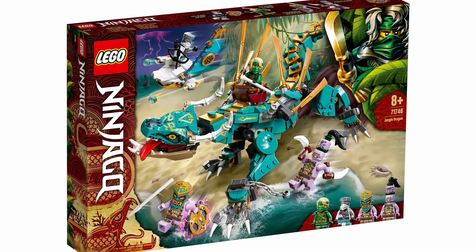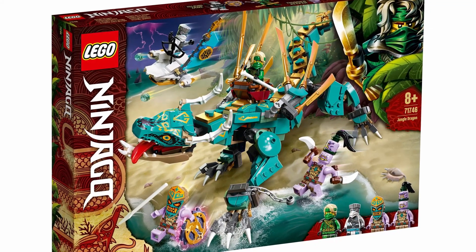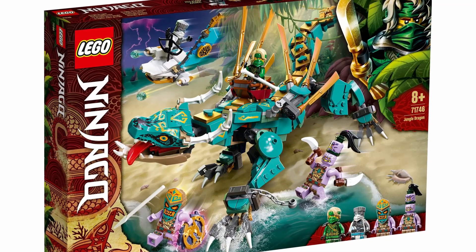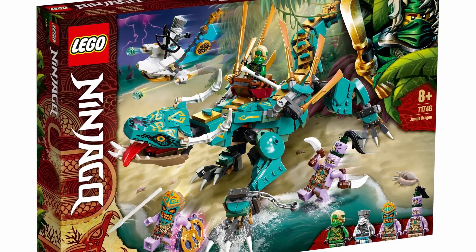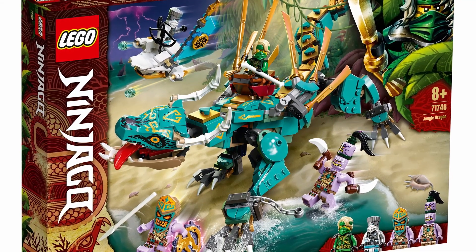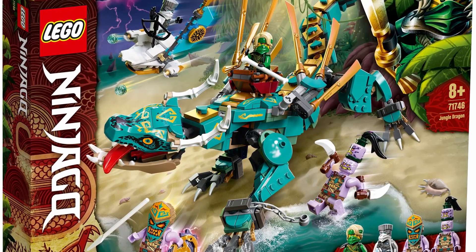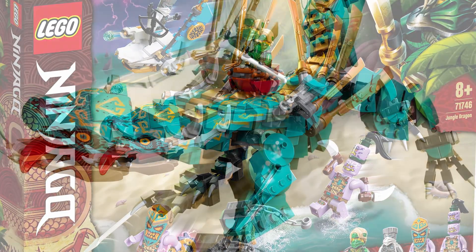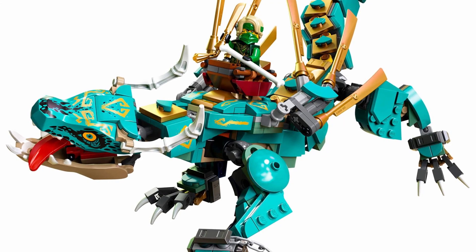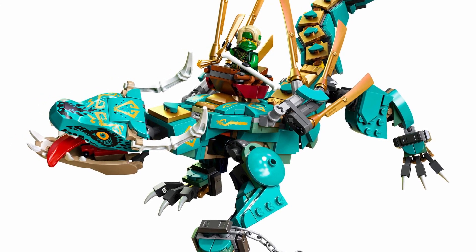Moving on to set number 71746, the Jungle Dragon, which includes 506 pieces and retails for $39.99 USD and $49.99 Canadian. This set looks fantastic. Looking at the box art, I love the amount of action going on. The main attraction — the dragon — looks honestly amazing. I really love the unique look of it.